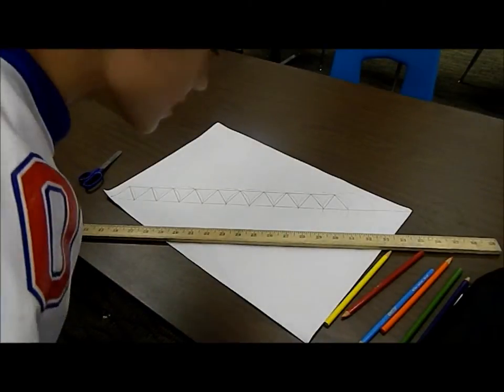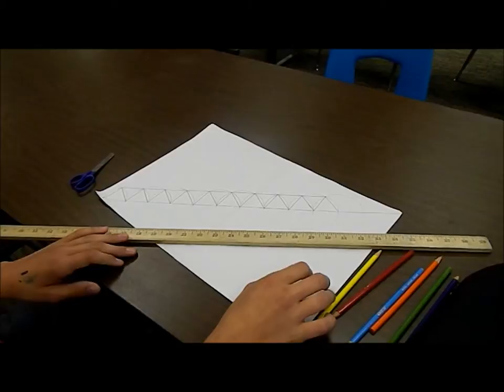Hello, I am Nate Williams and this is how to make a hexahexa flexagon.